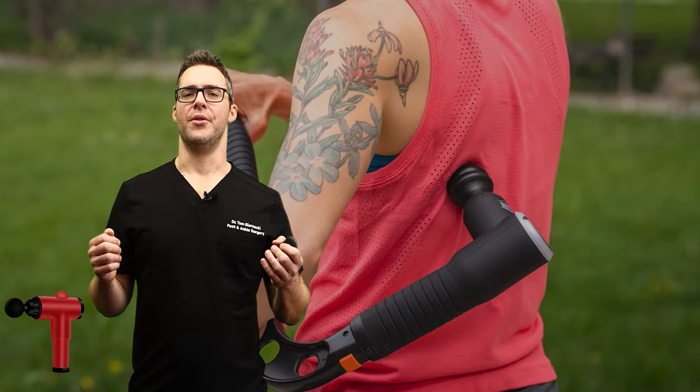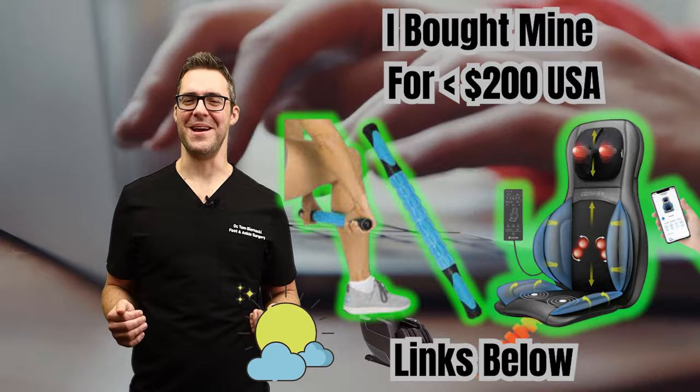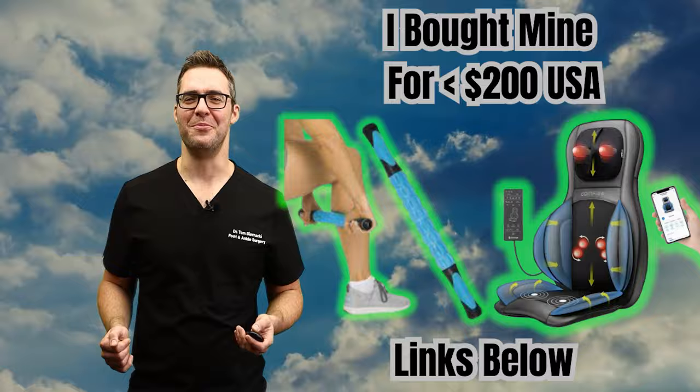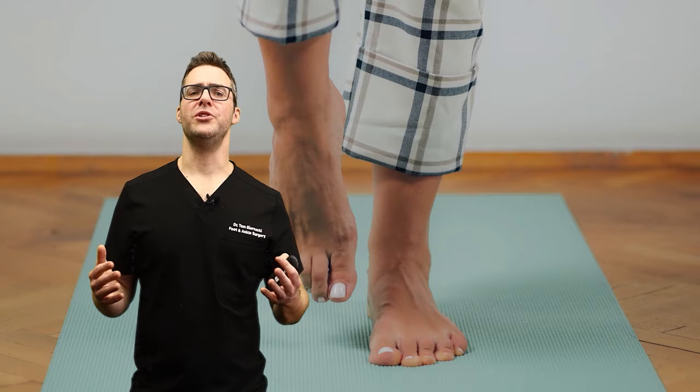There are massage guns, massage sticks, and great massage chairs. When I get up in the morning, I sit in my massage chair, it loosens me up, I check my emails, and I'm ready to go — then I hit my rowing machine and go for some movement during the day. Start your day the same way. A massage gun can work well, a foam roller, and braces to hold that joint straight. There are a lot of easy things you can do.